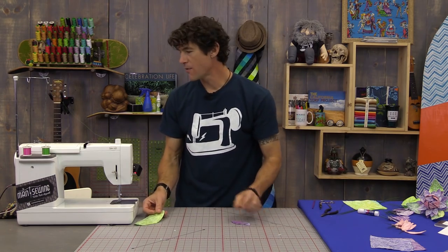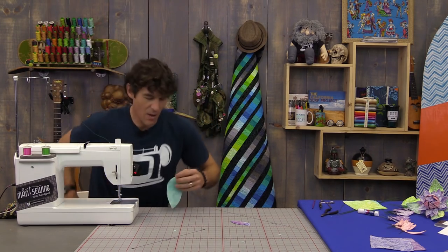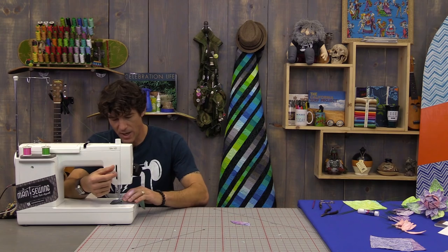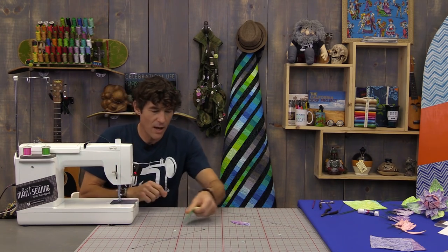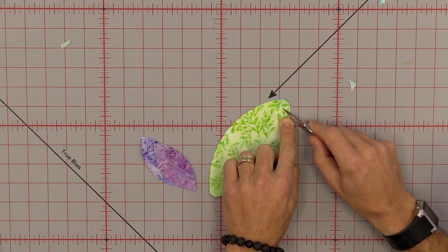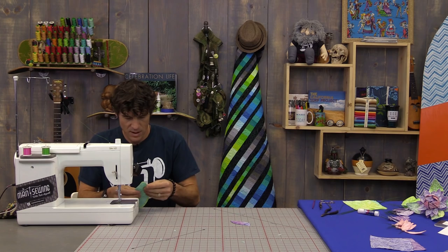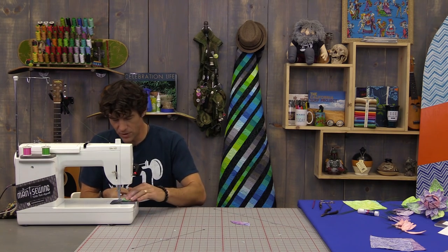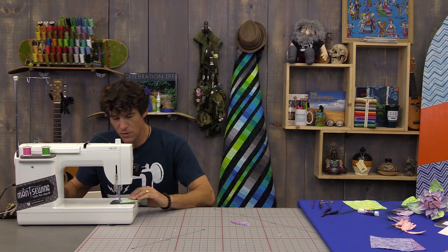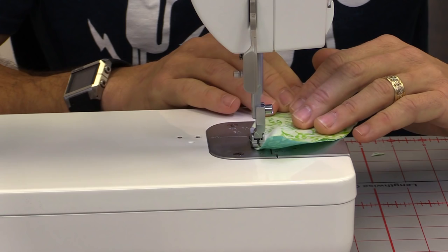Let's build our big flower first. Thread colors will be important — when I'm sewing on the green I've got green thread in the bobbin and needle, and when I'm sewing on the pink I'll have pink thread. I'm going to start stitching about three-quarters of an inch up from the bottom seam, leaving the bottom area open because we need to be able to turn these right sides out. I recommend backstitching because we're going to be pulling on this edge.